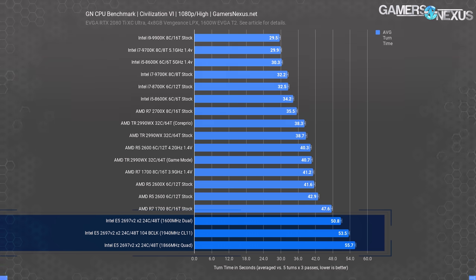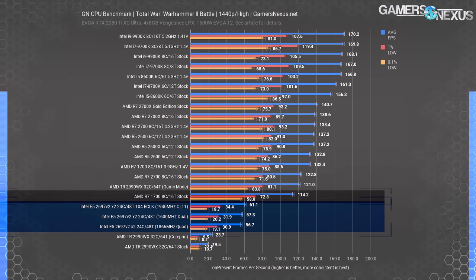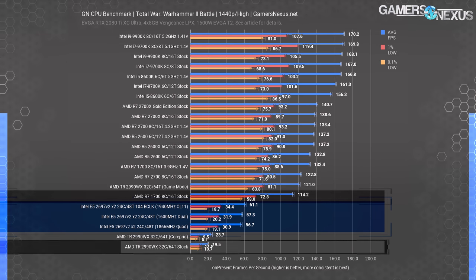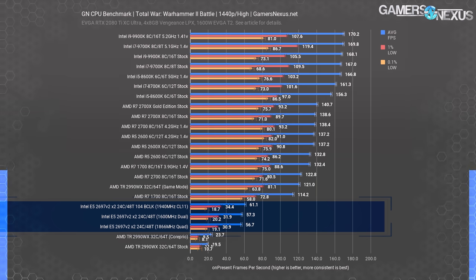For Total War Warhammer 2 and the battle benchmark, the Intel E5-2697 V2x2 sadly performed nearly the worst on the charts again, landing at under 60 FPS average — far below the R7 1700, which was the previous slowest processor on the benchmark. The 2990WX does much worse at under 20 FPS average when stock, though turning game mode on and disabling half the cores helps significantly. We have more games tested, but it's the same story repeated — the 2697 V2x2 build always performs among the worst. This is obviously a workstation build, so that's okay for our purposes.